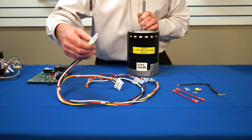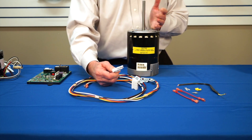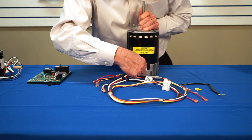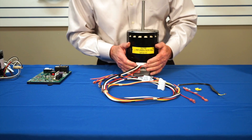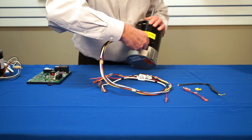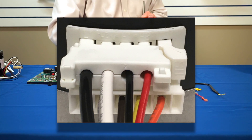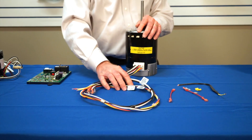I insert the 115-volt white plug into the connector. I then take my high-voltage harness — it can only be installed one way — and connect it into the motor. I then take my low-voltage harness and connect it into the motor. I now have my leads attached to the motor.